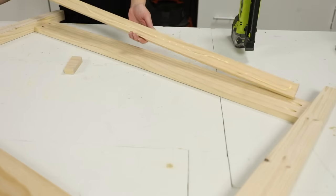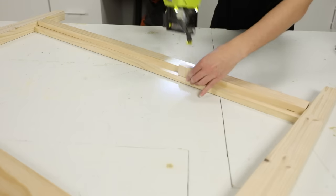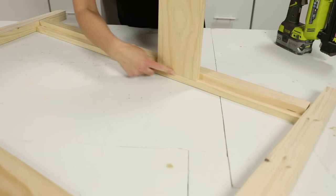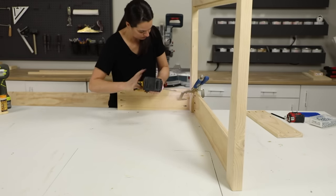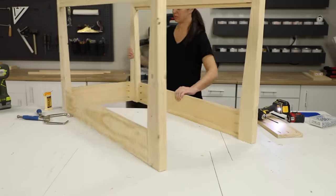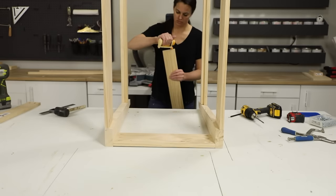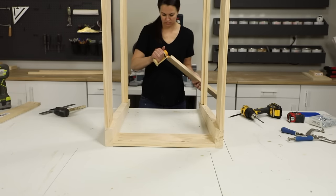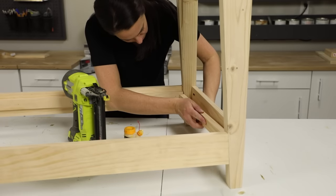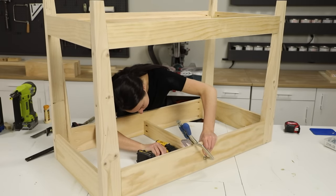Next, I cut a 1 by 2 cleat to the length of the stretcher, applied glue, and nailed it to the inside of the stretcher board to create a shelf for the 3 quarter inch thick shelf slats to rest on. I stood one side upside down and attached a short rail, then added the second side. I repeated this on the opposite end to attach the remaining rail. Next, I attached the shorter stretchers level with the height of the longer stretchers, attached a short cleat to each of the shorter stretchers, and then rolled the cart over one more time to install the final support between the sides.